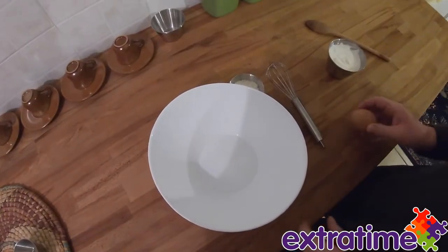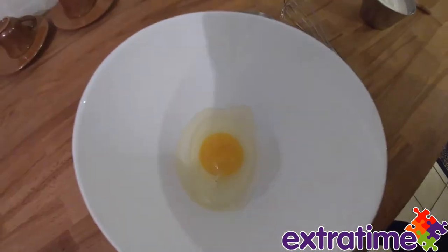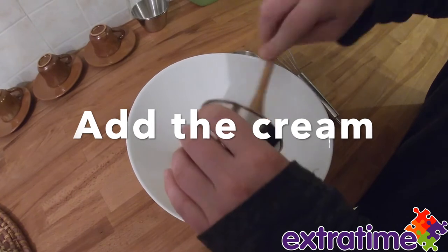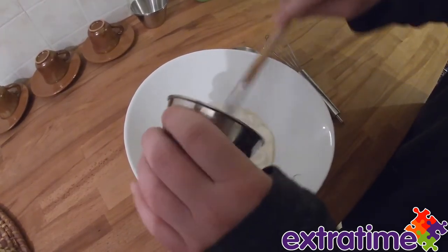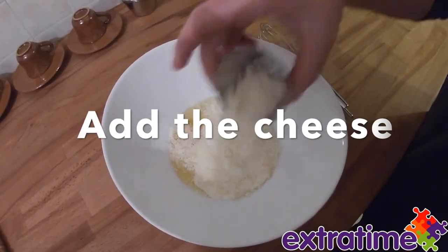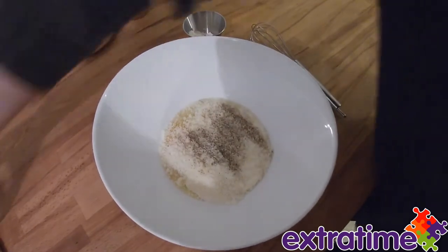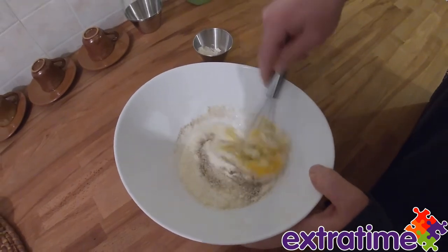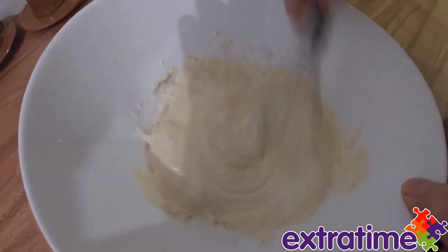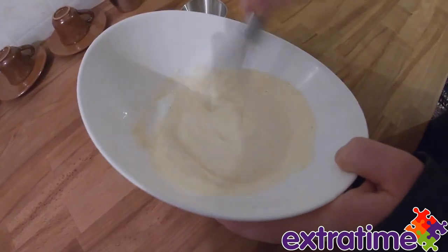So now we prepare the carbonara sauce and the egg — this goes in there. Then we pour the cream in. You can do this in any order, it doesn't matter really. A little bit of cheese for any alternative. Then whisk it — you can use a fork if you don't have a whisk, you just do this process. You can use one or two eggs; it's usually one for each person, so depending on how eggy you want.